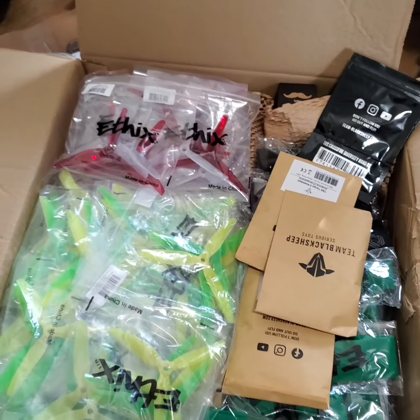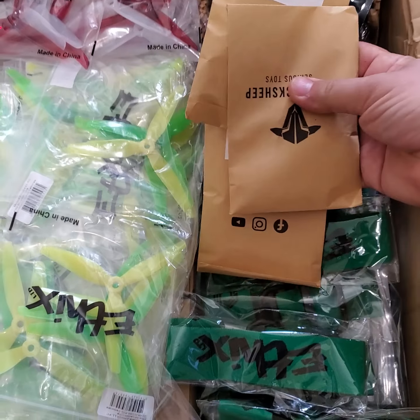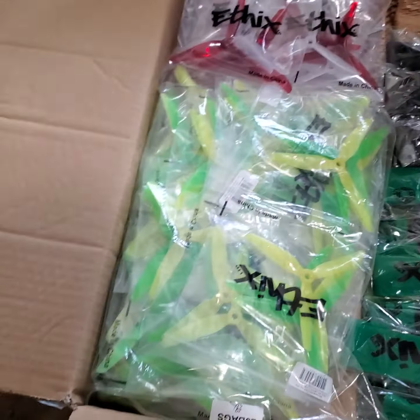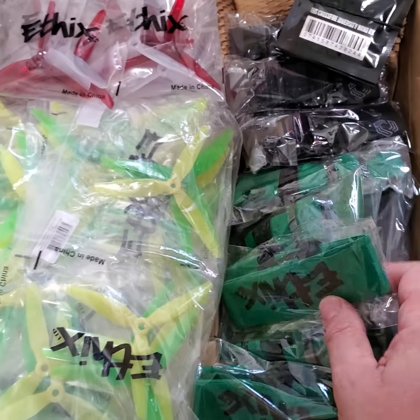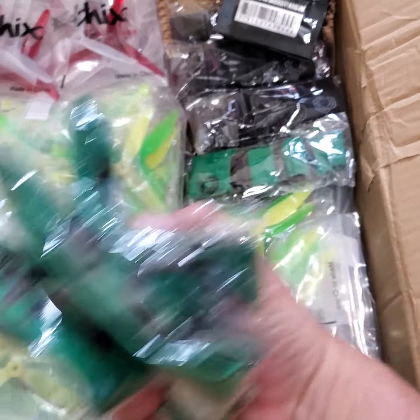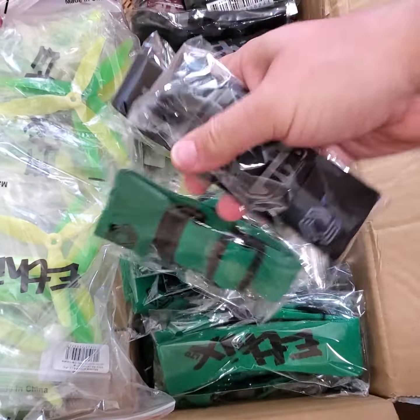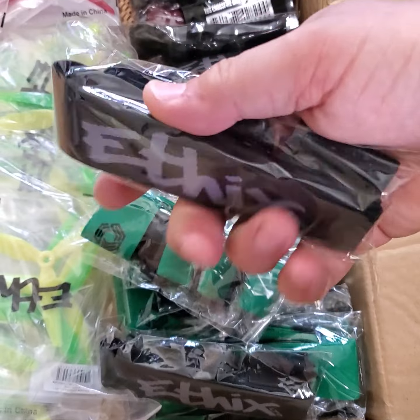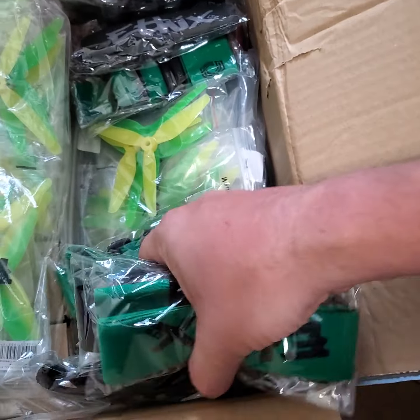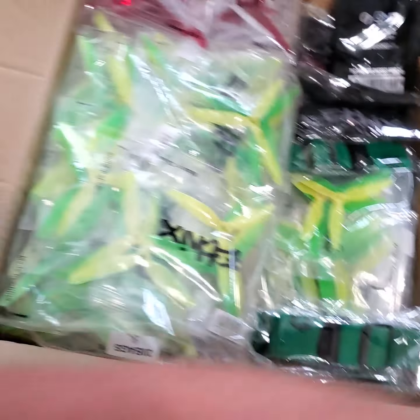They're about 60 bucks. What else do we have here — clear nostalgia antennas for the clear cases for the Tango 2s. Looks like I got a restock on all the DJI straps — black and gray, green and black, and I want to say there's even some white and green ones in here too if I dig deep enough.